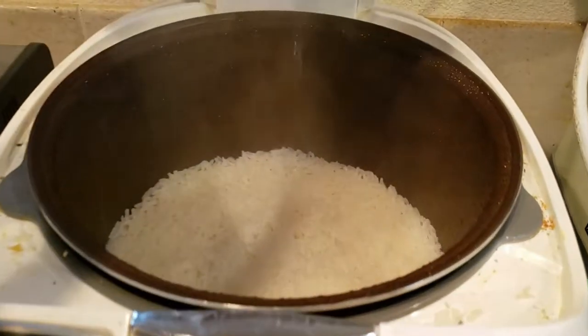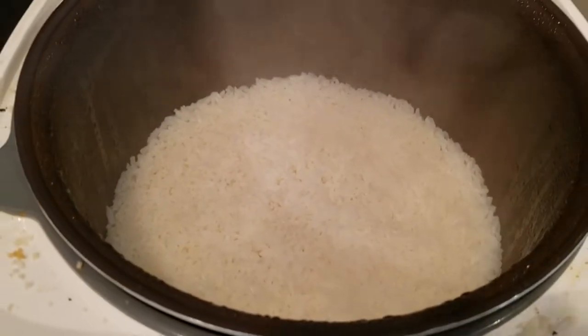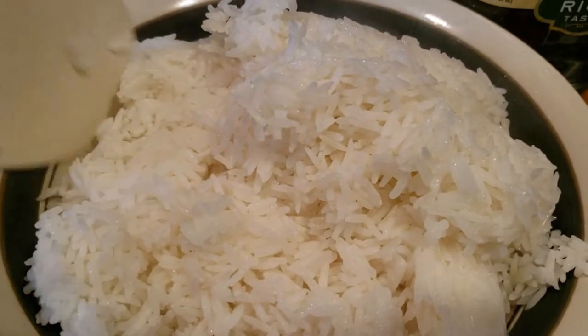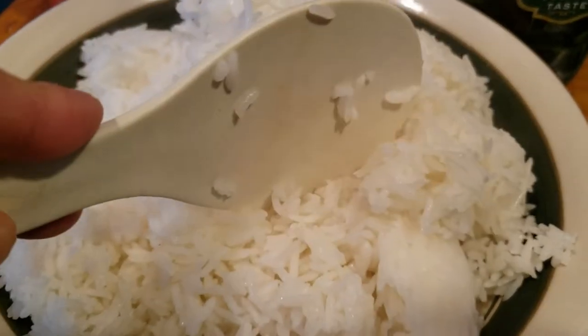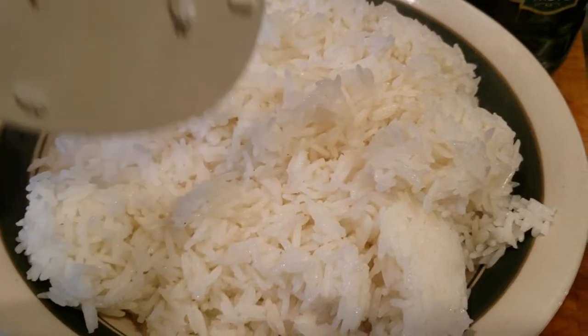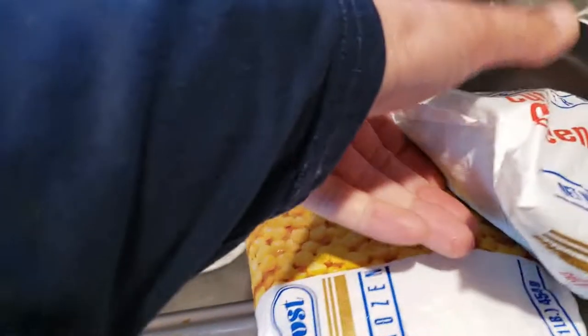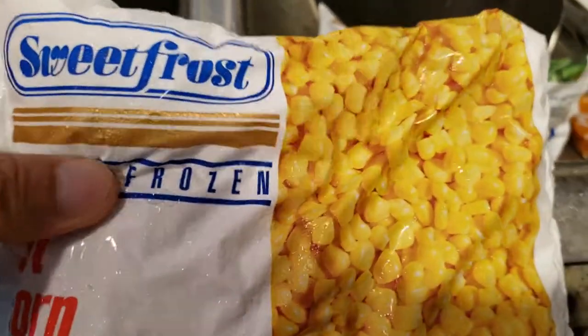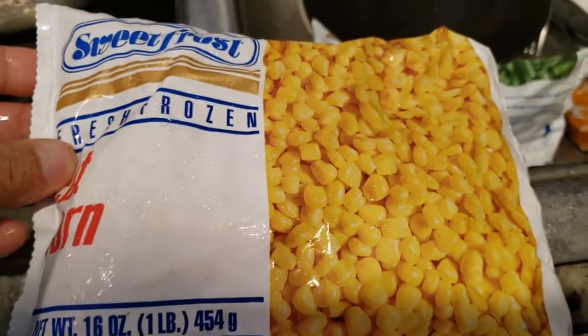My steamed rice is ready — yes, that's the texture I'm looking for. I want to make some fried rice today. Ideally I'd use leftover rice from overnight, but unfortunately I'm hungry right now so I need to cook it now. I'll also be using some frozen cut green beans and corn as vegetables. First time cooking fried rice with corn — we'll see how this turns out.